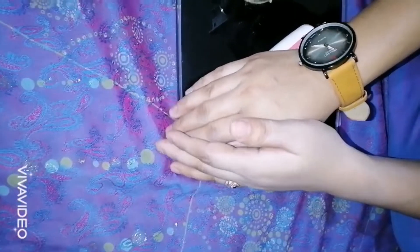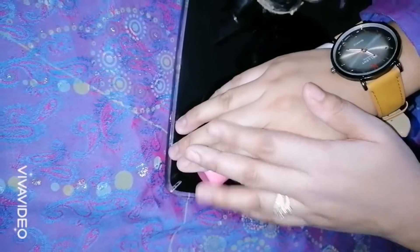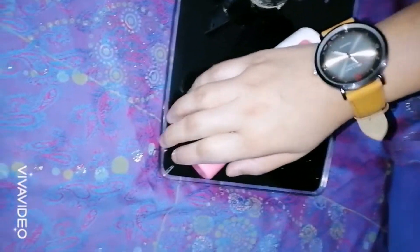So guys, today we will talk about Pond's Triple Vitamin Moisturizing Lotion. This lotion is a perfect blend of skin vitamins B3, E, and C.